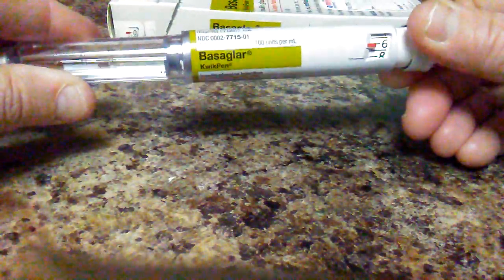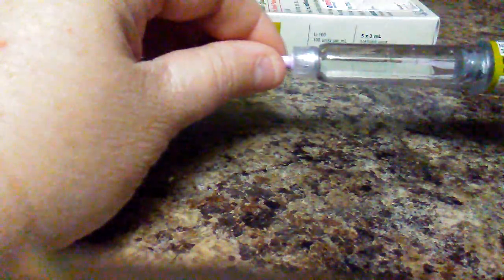You take this off. Then you take the pen and set it to whatever your doctor tells you. Say it's six — ours is 20, so I'm going to put ours on 20. Then you take this cap off.